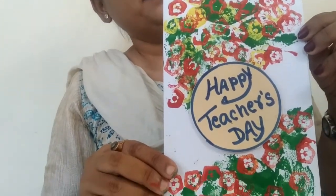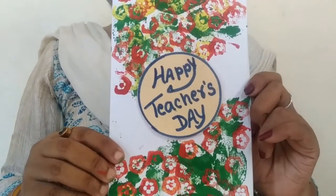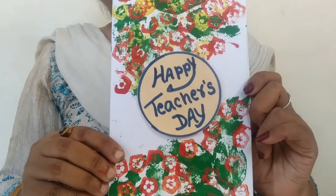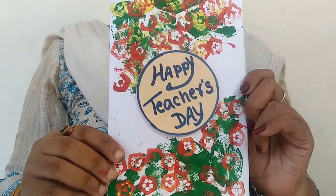Is it easy, children? Okay? This Teacher's Day, you can make a card for your favorite teacher and class teacher. Okay children? Until then, we'll see you in the next video. Bye-bye!